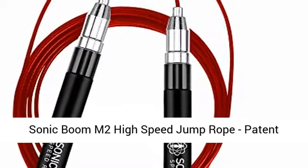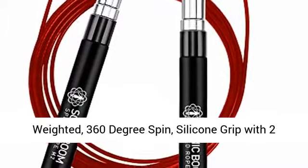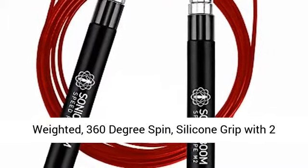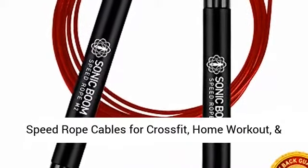Sonic Boom M2 high-speed jump rope — patent-pending self-locking, screw-free design, weighted, 360-degree spin, silicone grip with two-speed rope cables for crossfit, home workout, and more.